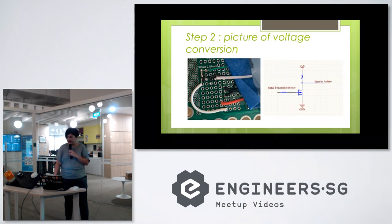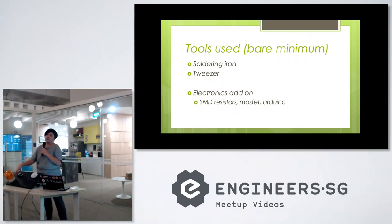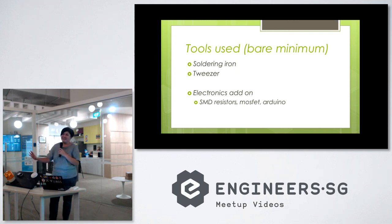It's a very easy hack, and these are the tools that are required — that's all. With such a hack, what is done is that you tap the signal from here and link it to whatever electronics you want. If you want to add Wi-Fi or Bluetooth feature, whatever feature is available on the dev board. It's a very simple hack. Are there any questions? That's all.